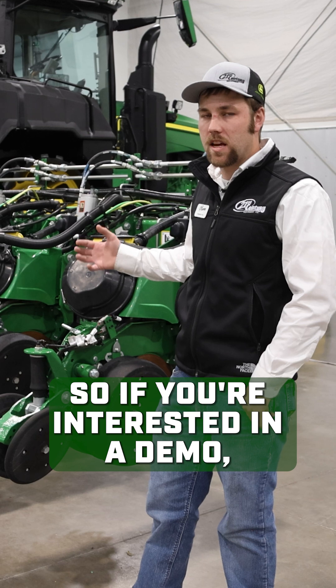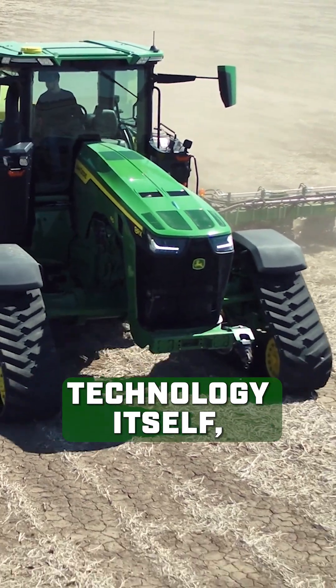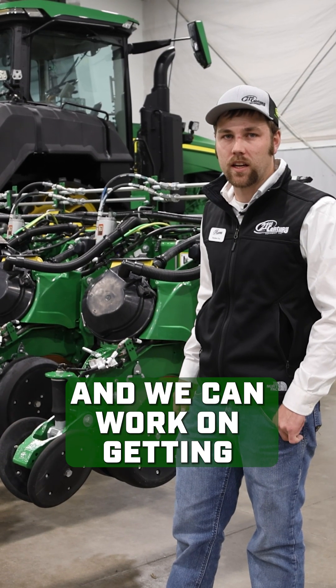If you're interested in a demo — whether it be focusing on XactShot technology or just the planting technology itself — reach out to your local salesman and we can work on getting a demo set up for you.